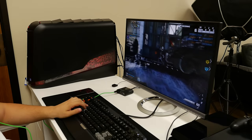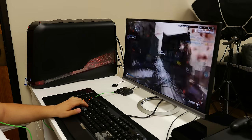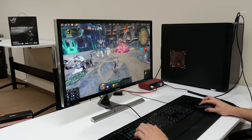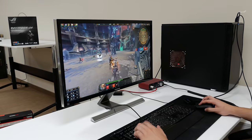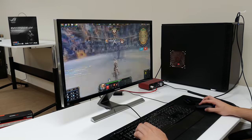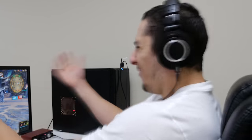This is Bob. Bob likes to play video games with other people. This is Ed. Ed also likes to play video games with other people. The difference between Bob and Ed is that Bob has a headset with a built-in microphone. Ed, however, does not have a built-in microphone, which can be frustrating sometimes when you can't communicate with other players.